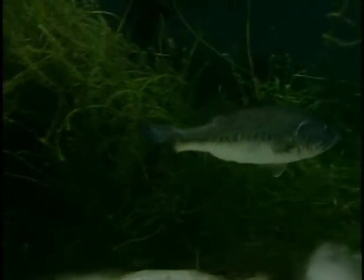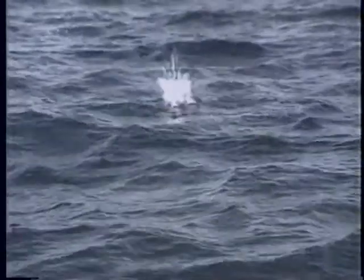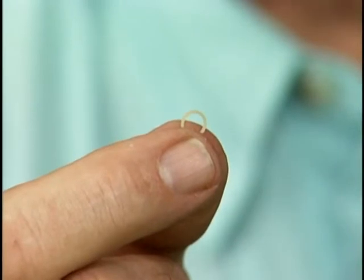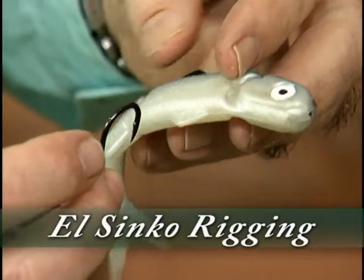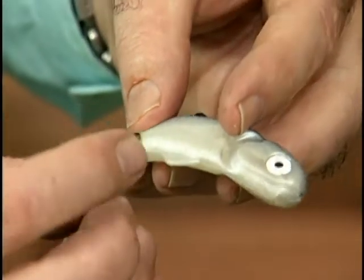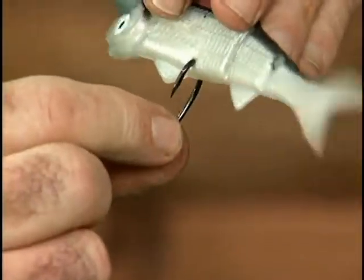The hook is now weedless. When a fish grabs the bait, it will depress the weed guard exposing the hook point. When the fish turns and pulls the line tight, you will hook the fish. If you are fishing in open water, do not use the weed guard — it is not necessary. Never store the weed guards in direct sunlight as they will dry out. The Banjo Minnow can also be rigged with el sinko hooks, which have a very short shank and are hooked at the bottom side of the bait directly behind the front pectoral fin. The el sinko hook is heavy, sinks fast, and creates a very spastic swimming action.